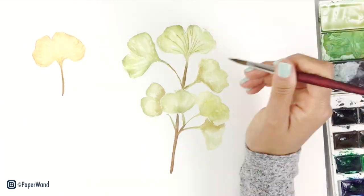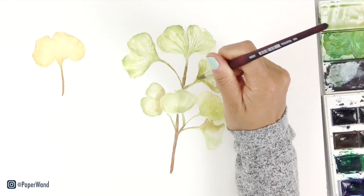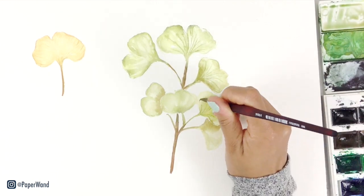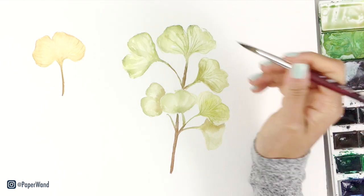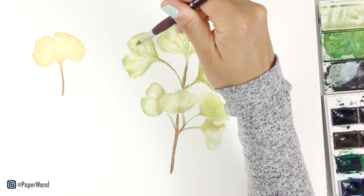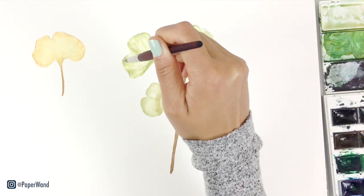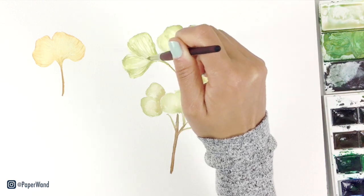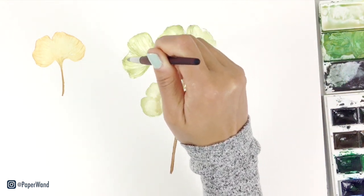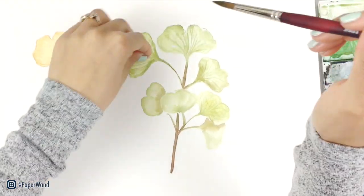After it's dried a little bit, you can go in with those texture lines that look like a little fan. Sometimes it's easier if you hold your brush way towards the back end of the handle — you can get a lighter touch and some more light, wispy lines that way. If you ever have an area that has too many lines or got too dark, just use a little bit of paper towel to dab it up.